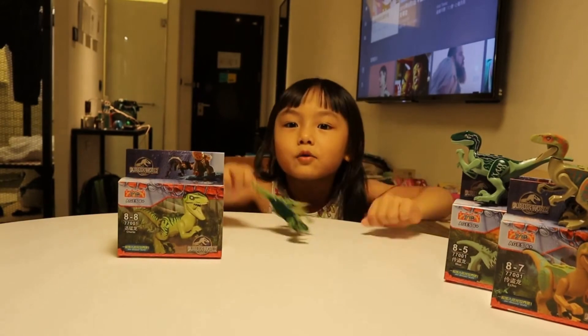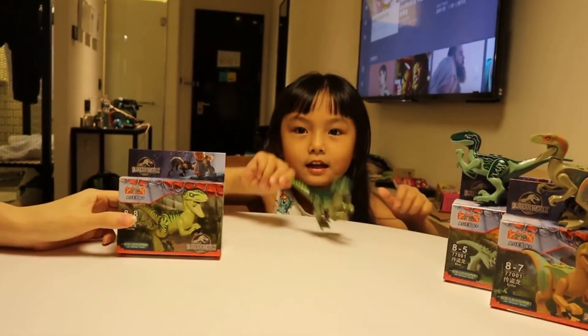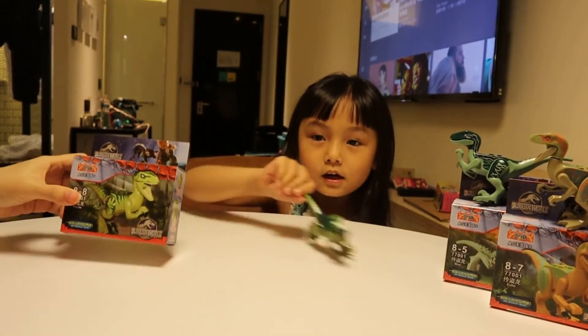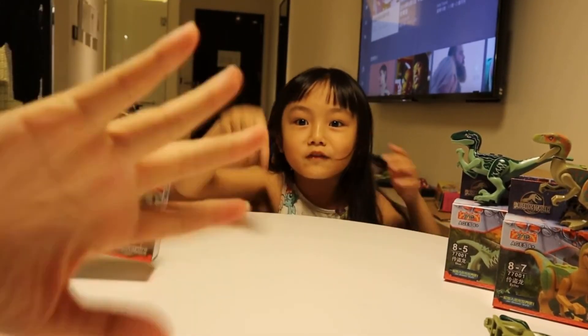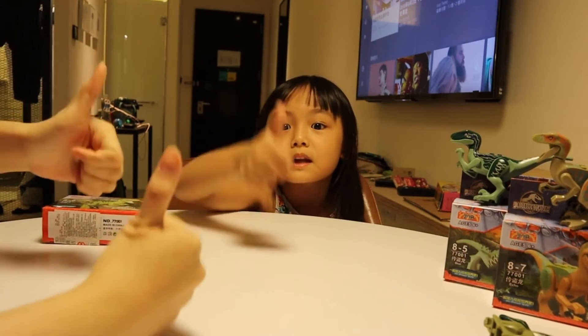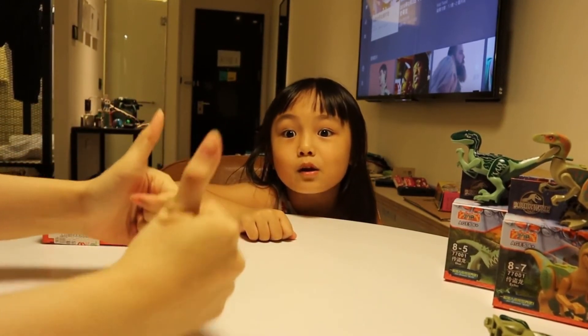Whoa! Run! Wait, look! This dinosaur is coming! Ahhh! Surprise! Don't forget to subscribe to our channel and give us a big thumbs up. Like us on Facebook and follow us on Instagram.